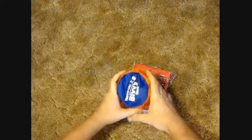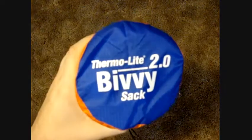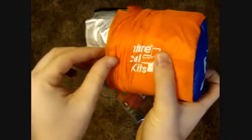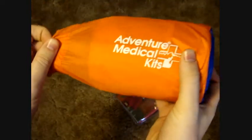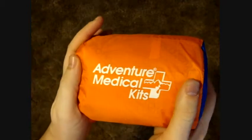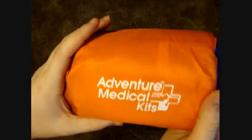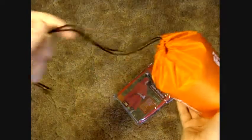This is the Bivy Sack 2.0 made by Adventure Medical Kits. You can look them up online — they have tons of great gear. The bag alone is super lightweight, like a parachute material — you can barely tell there's anything there, but it's nice and strong. I'm keeping my bivy clean and dry in it. It has a nice drawstring to it as well.